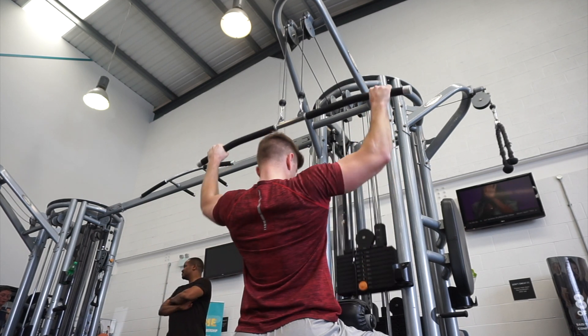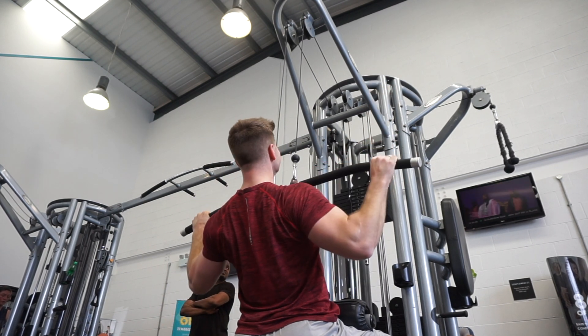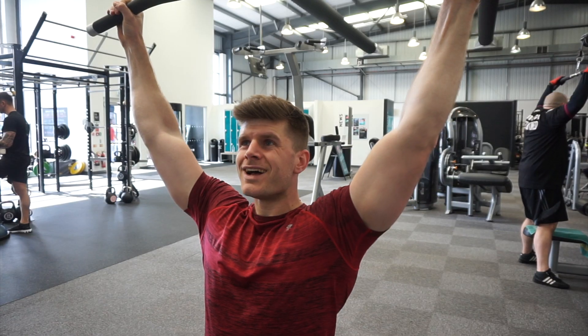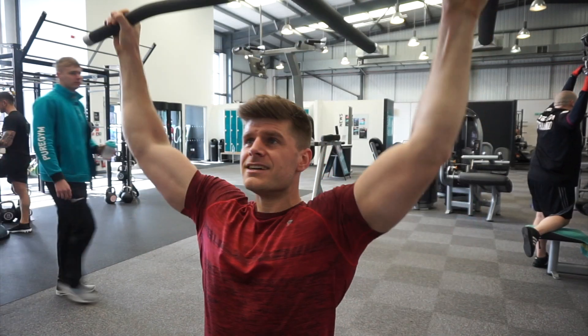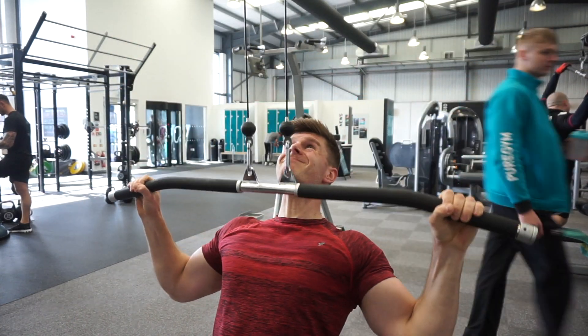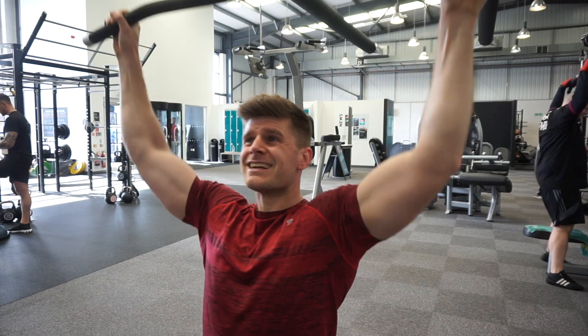I hope you've enjoyed the voiceover video. If you've got any questions about the clips — form, progress, or anything else — give me a shout and I'm happy to answer them. This is something I wanted to put together to help you program a little better and make more progress.